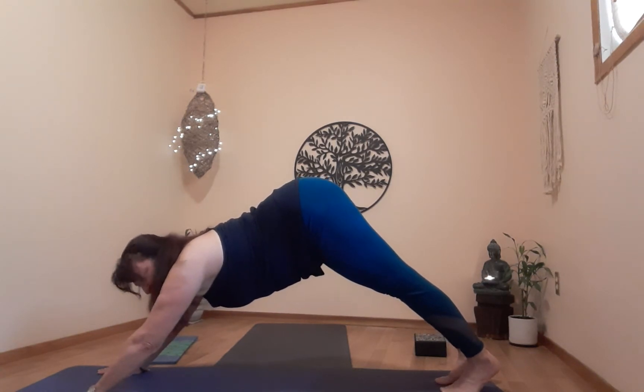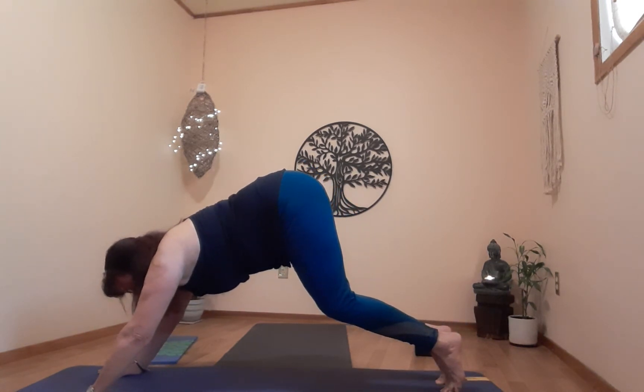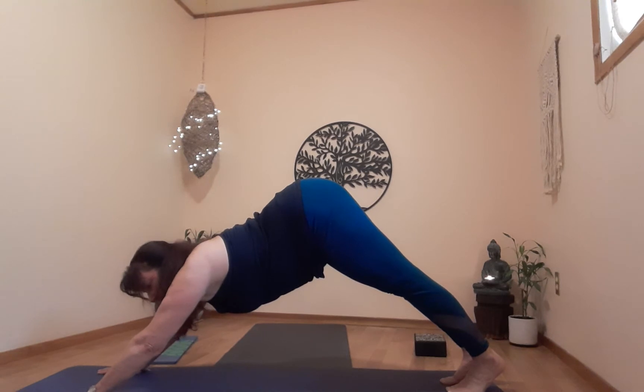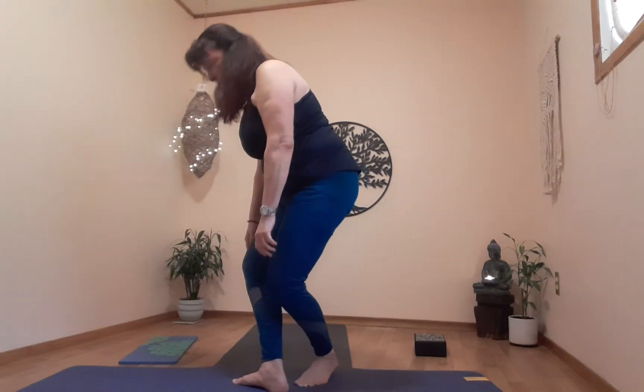Stay in crouching tiger and breathe. One more breath, exhale back to downward dog. One more breath, then exhale — walk up to mountain, come up nice and slow, all the way up very slowly so you don't get dizzy.